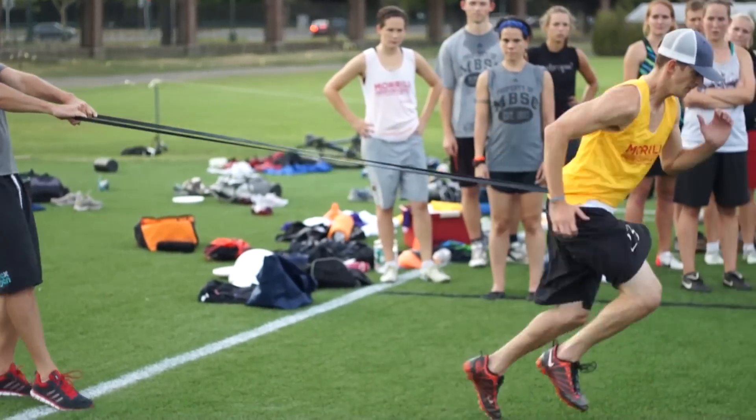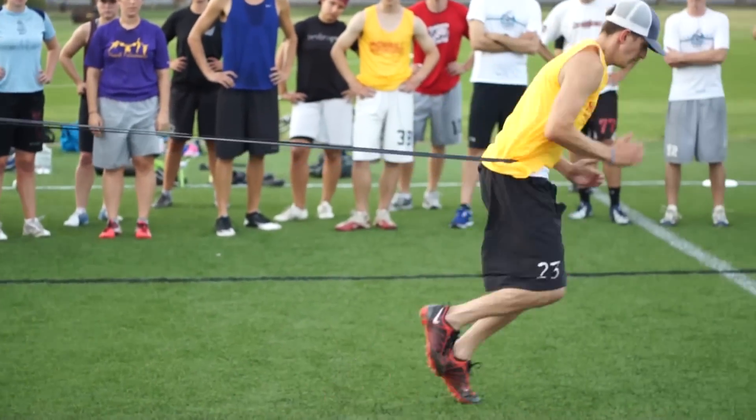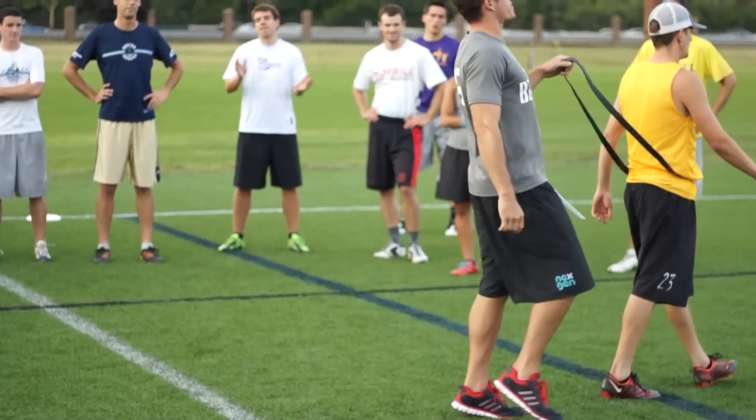Running. Extend, extend, extend. Push, push, push. And that's how it looks.